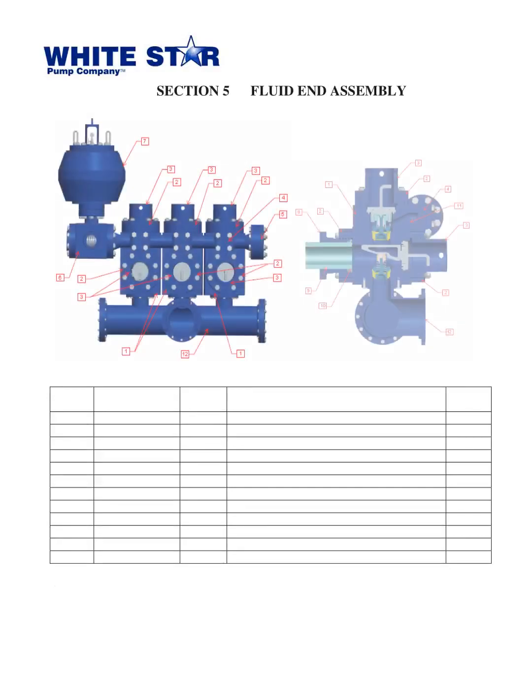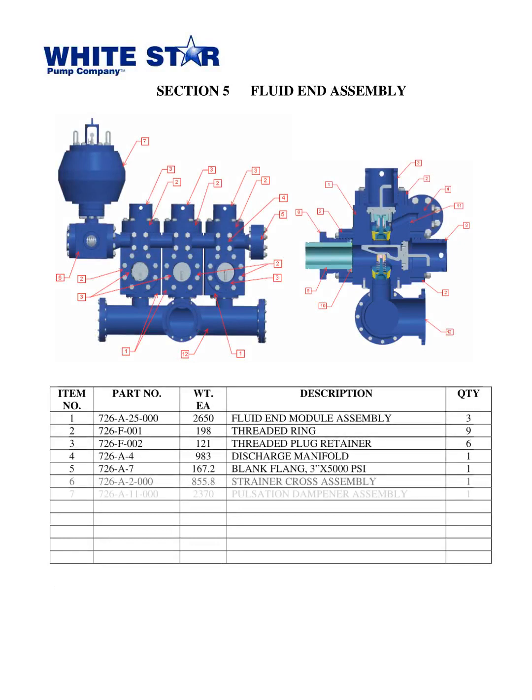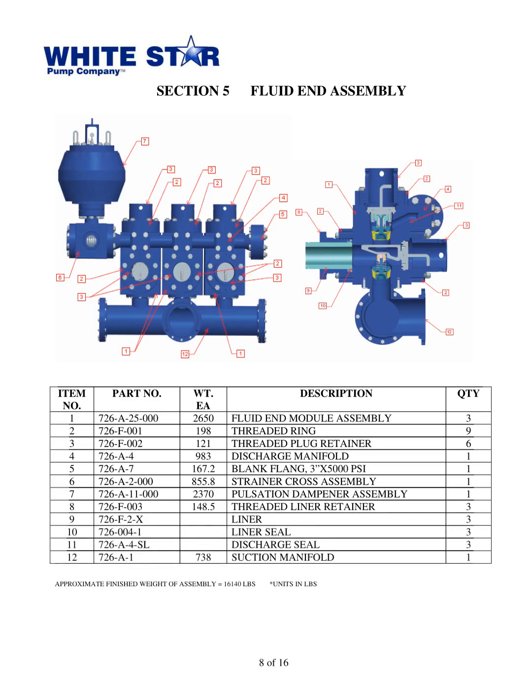The parts book Triplex Mud Pump WS1300T from White Star Pump Co., released in 2010, includes Section 5, the Fluid End Assembly. This assembly comprises 11 items with a total weight of 16,140 pounds. The items include the fluid end module assembly, threaded ring, threaded plug retainer, discharge manifold, blank flange, strainer cross assembly, pulsation dampener assembly, threaded liner retainer, liner, liner seal, discharge seal, and suction manifold.